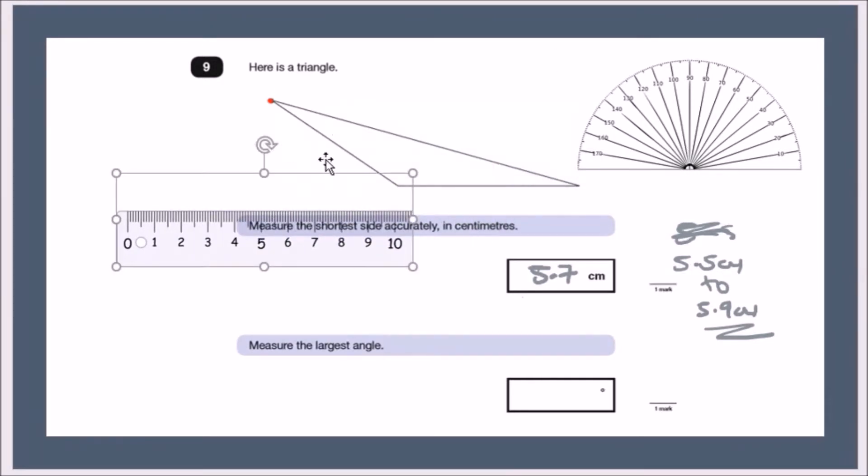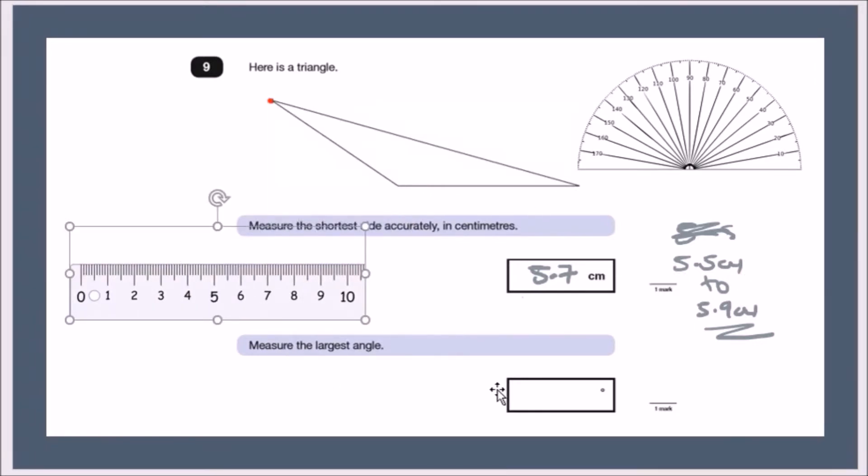You don't even need a ruler to see that the longer side stretches from one end to the other. Since this is the longest side, the angle opposite it must be the widest angle — that makes sense geometrically.